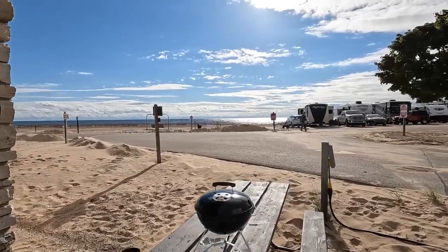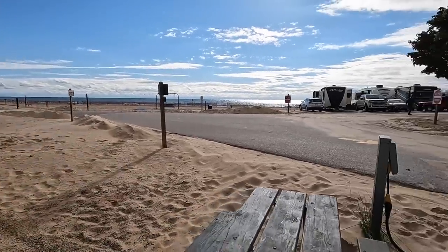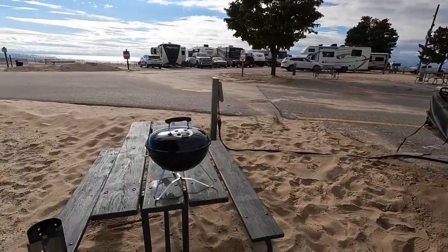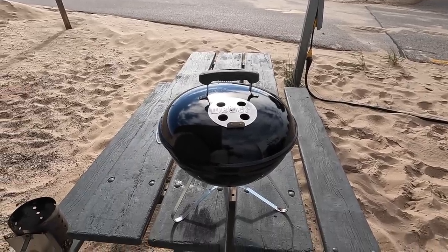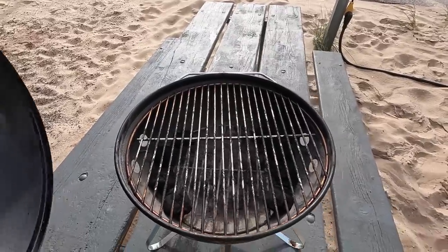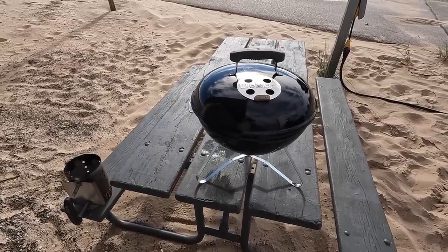We've got a beautiful backdrop with the beach behind us — really pretty here amongst all the sand and Lake Michigan. We've got a pretty nice site right on the end, and it being Monday it's kind of cleared out so not as many people here. This is the new Weber — the Weber Premium Smokey Joe. I've already used it a few times and got it kind of ready for this cook.